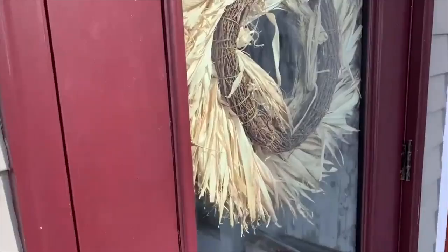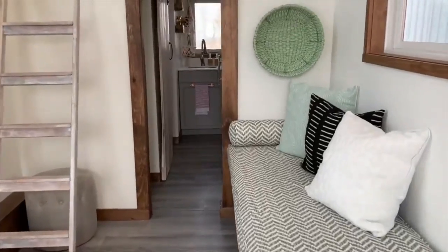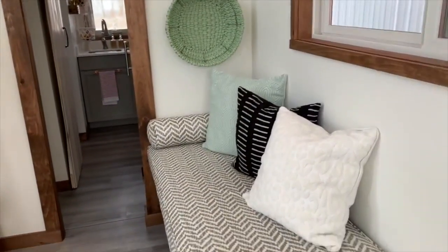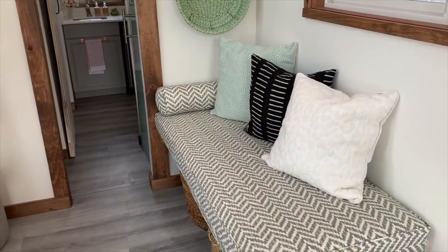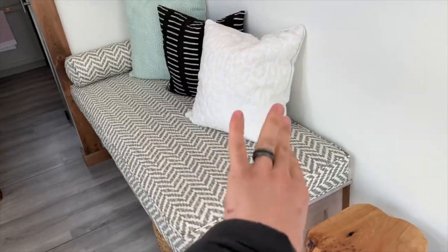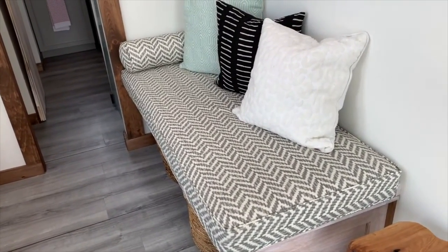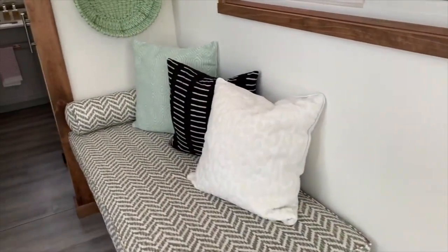We'll give a tour of the interior. This is a custom-made couch. If I end up keeping this tiny home, I'm going to pull it out and put in a murphy bed — a murphy bed will fold out and you can have a double bed right in this location. It can also fold down for you to have something to sit on, or it can fold up against the wall if you need more space.